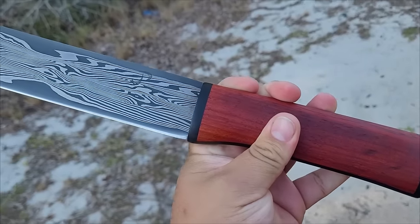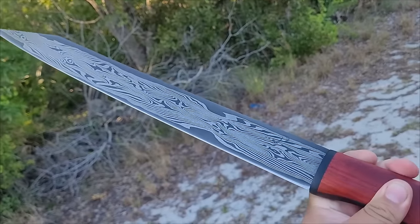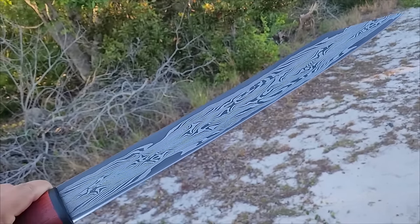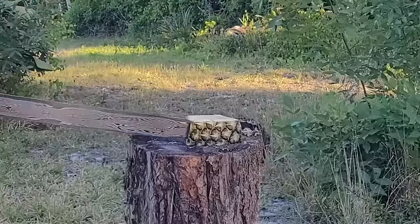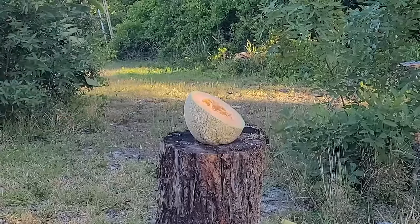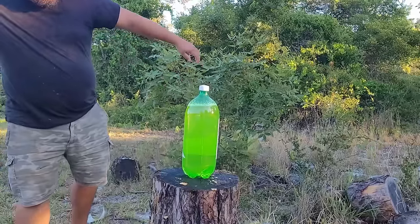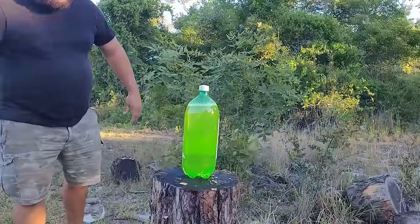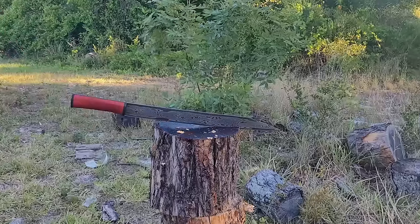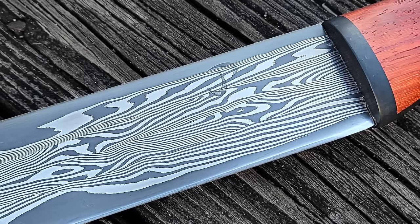It feels great in the hand and it is a killer blade that cuts. Here I am having some fun with it. All right guys, that is the end of this build — I hope you guys enjoyed it as much as I enjoyed making it. Be sure to let me know in the comments below, like the video if you liked it, and subscribe if you're not already subscribed. I will catch you guys on the next one — peace.